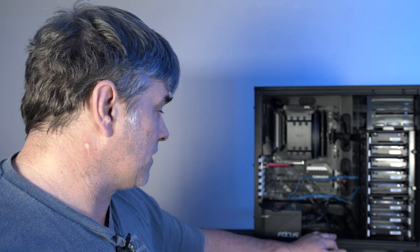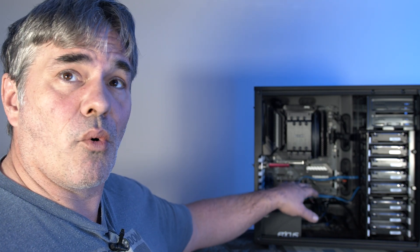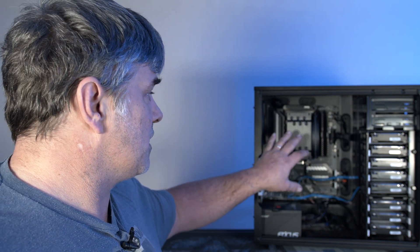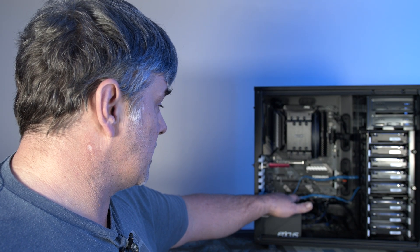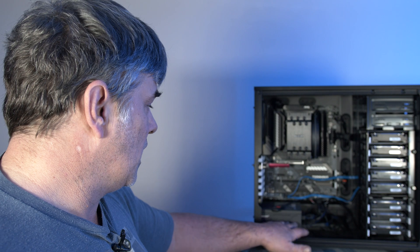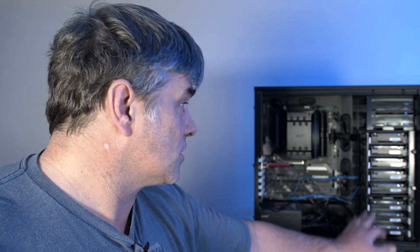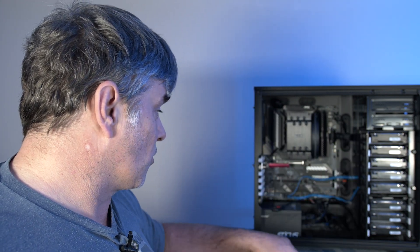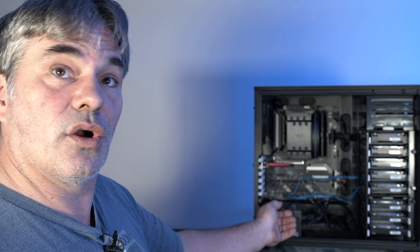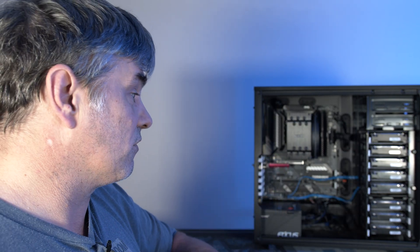A couple quick notes about this server: it is an MSI Tomahawk board with an AMD 3600 processor. I've got a 10G card in here as well as a SATA controller. As far as hard drives, they are all Seagate 6 terabytes, so we're going to be swapping those over to the Rosewill case, but it's already torn down. This little guy right here is what runs my Unraid, so that needs to stay there. We'll go ahead and get it swapped over.